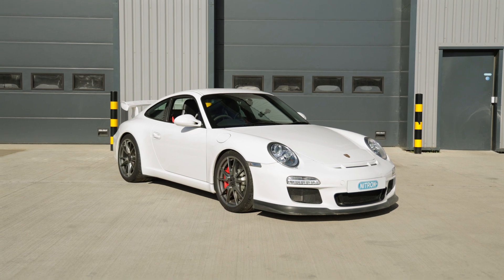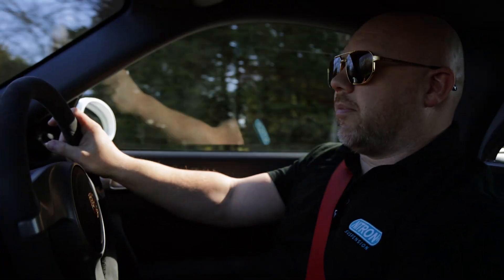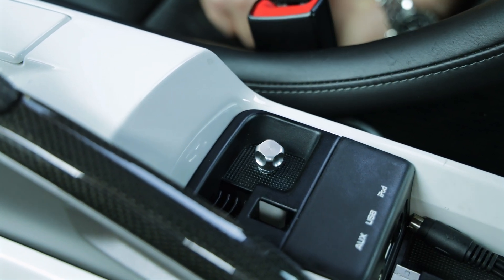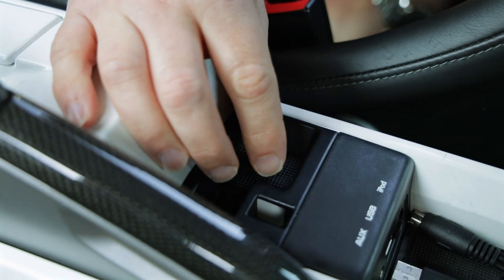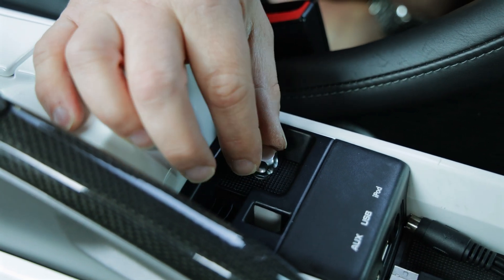If you're doing a Nurburgring trip or a trip to Spa, as this customer is, it allows him to set everything that he might possibly want on the car. This particular application, the customer wanted everything hidden away, so we've hidden the button in the centre console. This has six calibration files — three semi-active and three fixed current — and at the flick of a button it changes between each file.